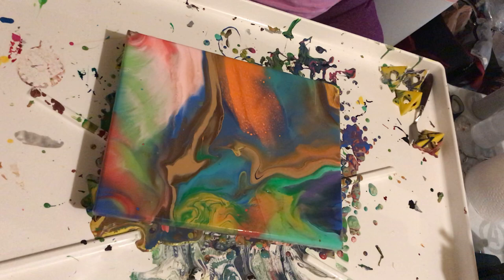Thank you all for coming with me on this little journey of creativity today. I will pick back up in a few weeks once it's had time to dry. Alright, thank you!